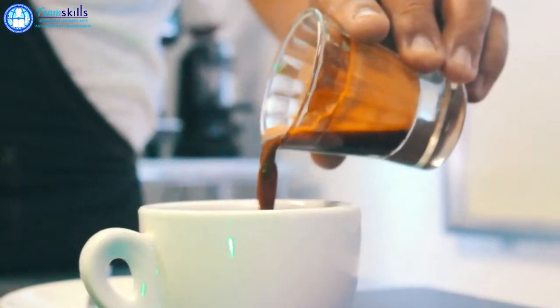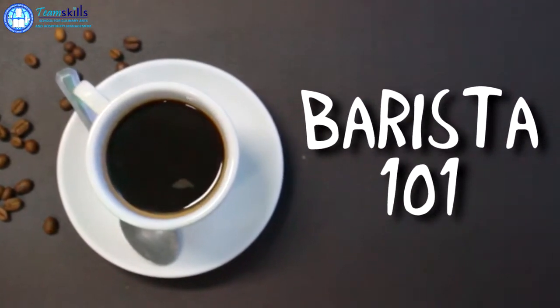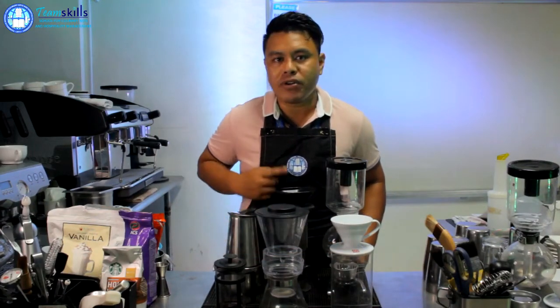Hi everyone! Welcome to this barista video. For today's video, we're going to talk about the brewing apparatus in this course, barista.